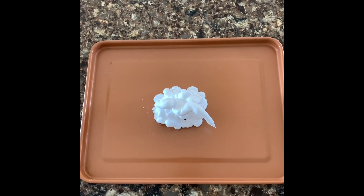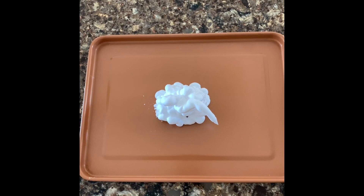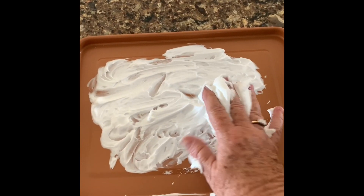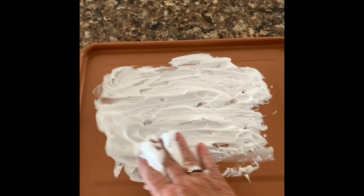First you'll put a dollop or just a smidge of shaving cream in the middle of your cookie sheet. Then you'll take your hand and just smooth out the shaving cream.